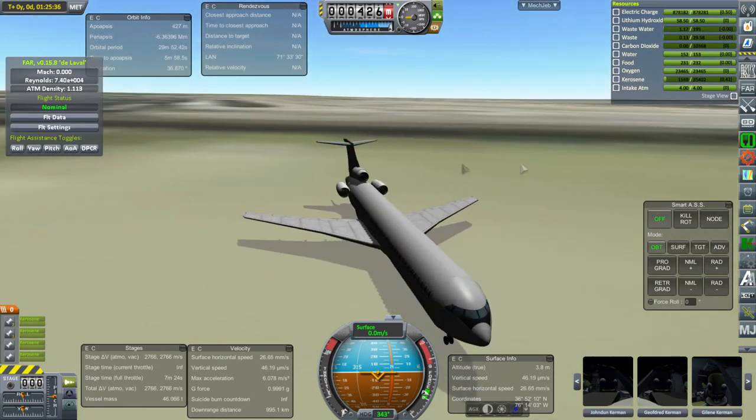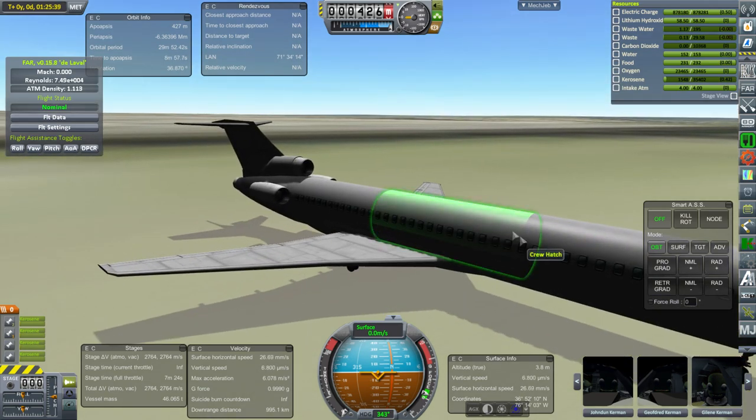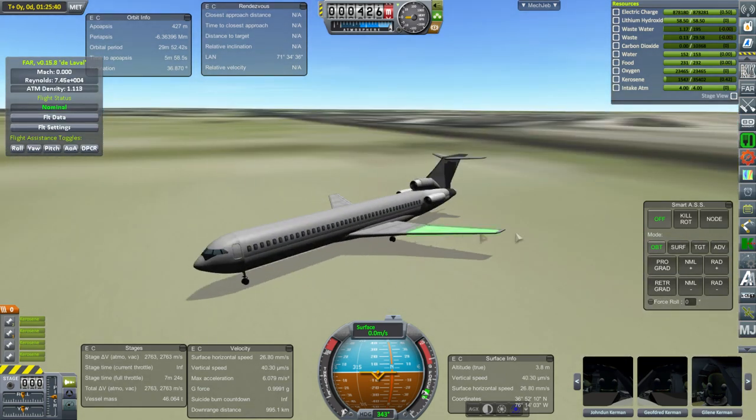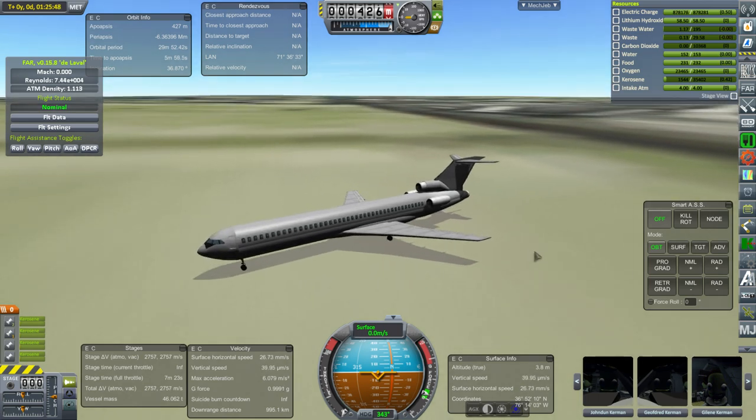727-200 flight from Cape Canaveral to Norfolk, Virginia — complete, successful, and everything is good. So there you are. Thank you for watching. I hope you enjoyed this video. If you did, please press like. If you have any comments or suggestions, please leave them in the comment section below, and I'll see you next time.